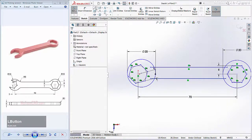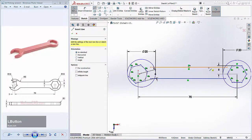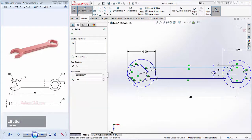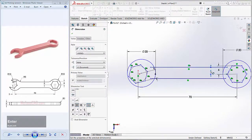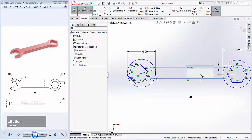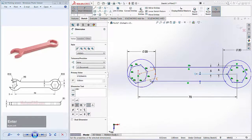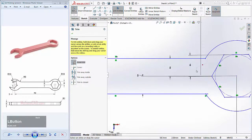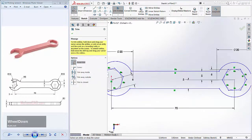Give a distance for this line object to this point: 5, and this line object to this point: 5. Use the Trim command to cut this sketch, and I will cut here.